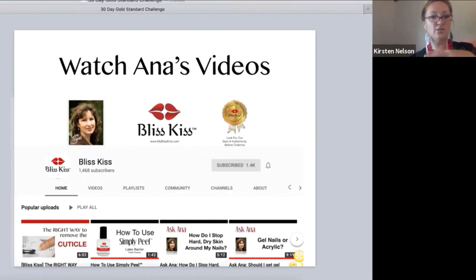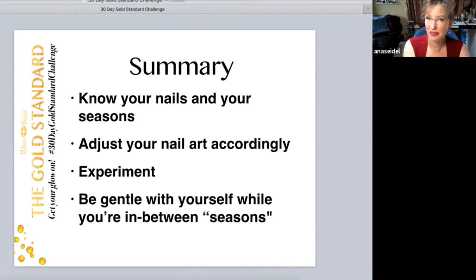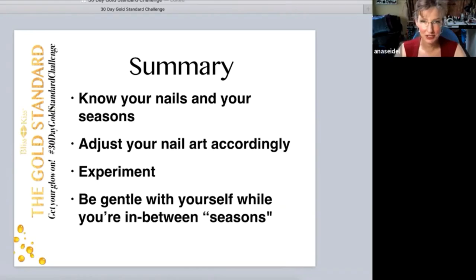We have articles, videos — lots of great information, over a hundred videos and almost a hundred on the blog. To wrap this whole 30-day challenge up: the most important thing is know your nails and your seasons. When you post a nail break photo, talk about what season you think you're in and we can discuss it and troubleshoot it much better that way.